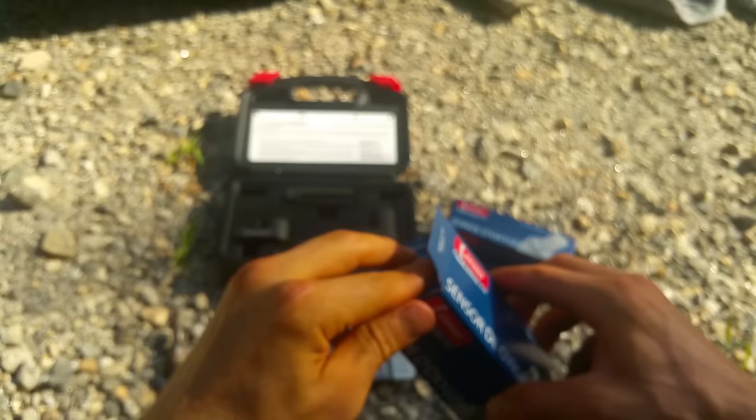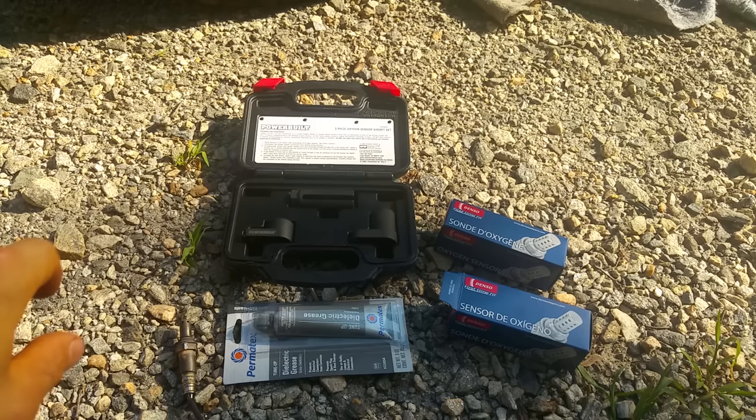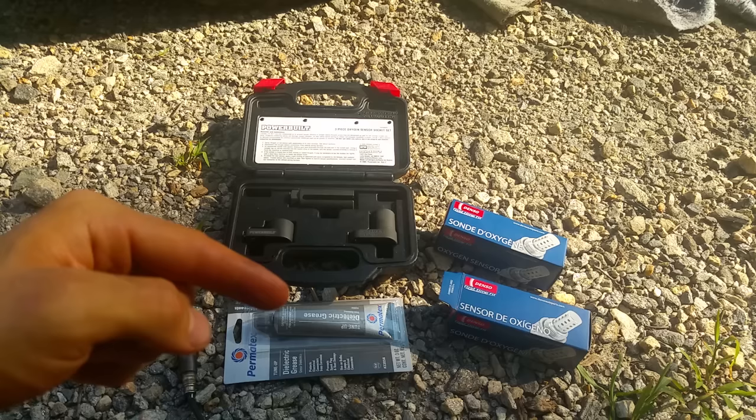Just a couple of quick tips for doing O2 sensors — it's really easy. The hardest part is getting the old ones out. Once you get them out, you just swap them in, no big deal. Make sure to handle them with care and get them nice and tight. Thanks for watching — don't forget to like, comment, and subscribe. Check the description for links to all this stuff on Amazon, including the removal tools, the O2 sensors, dielectric grease, and anti-seize, so you don't have to go searching all over the place.